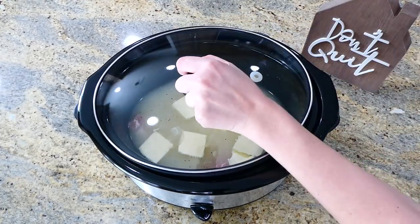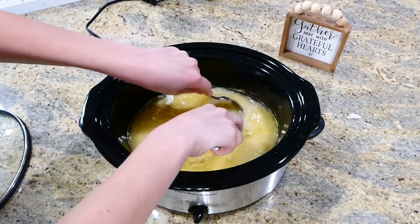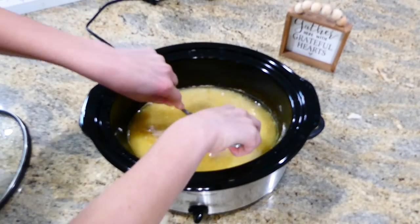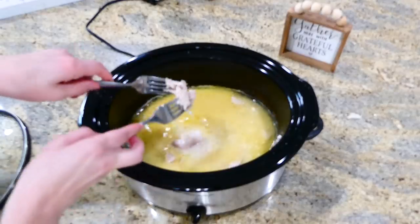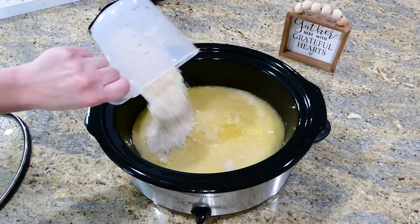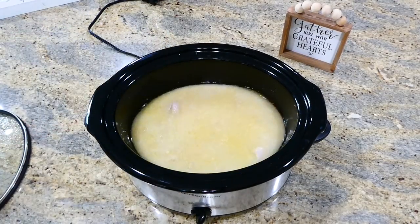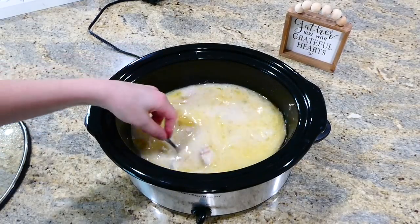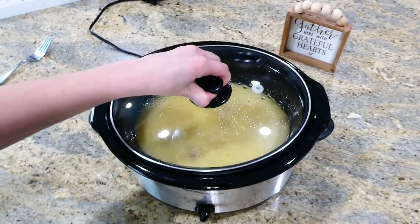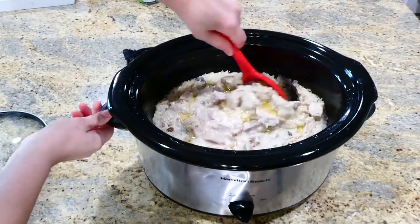After cooking, remove the lid and shred the pork chops with two forks right in the slow cooker. Then add two cups of uncooked long grain white rice and one cup of water, stir, put the lid back on, and cook on high for 45 minutes or until the rice is tender.